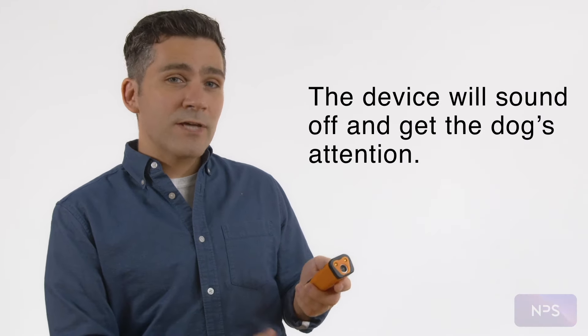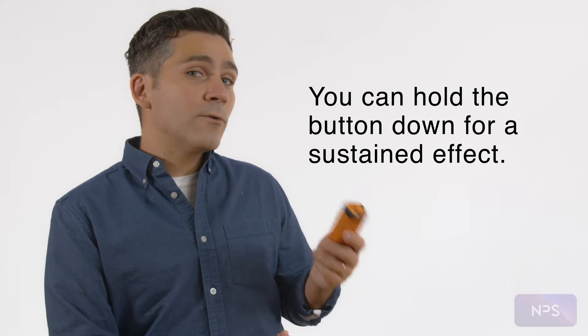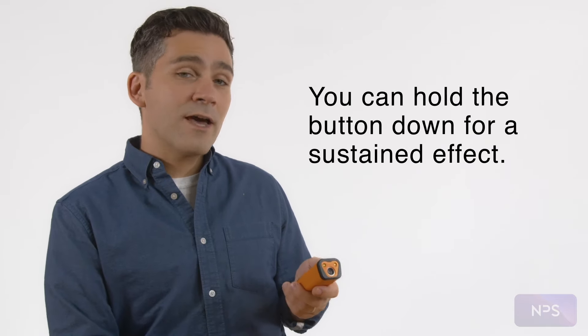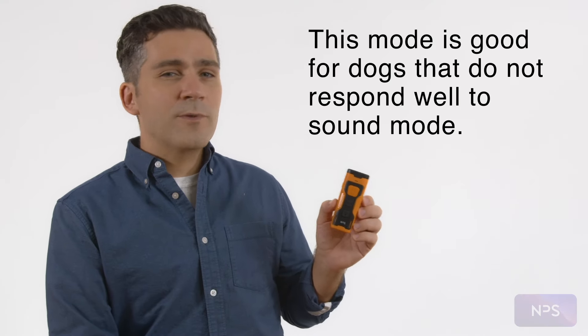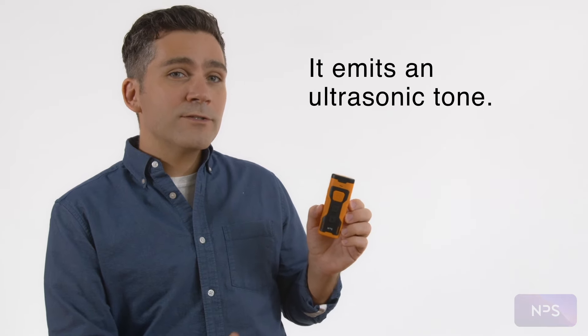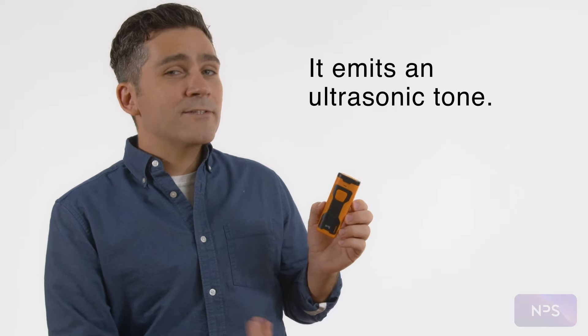The device will sound off and get the dog's attention. You can also hold the button down for a sustained effect. The next mode is the daytime ultrasonic mode. This mode is good for dogs that don't respond well to sound and will emit a tone that dogs are highly sensitive to.